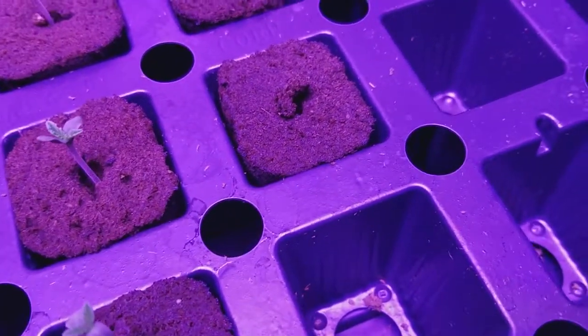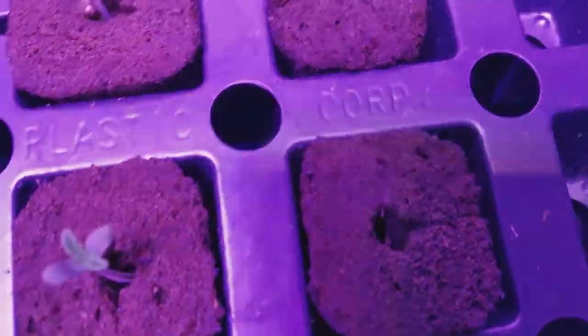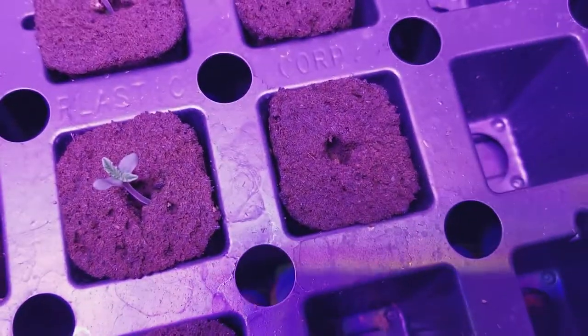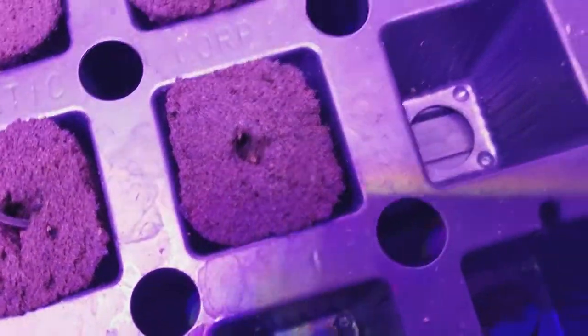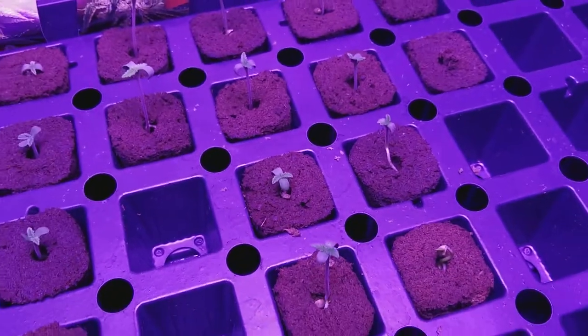And this is my only dud out of all the seeds that I have. It's the only one that didn't germinate — nothing at all. So one dud from the Holy Grail Kush.